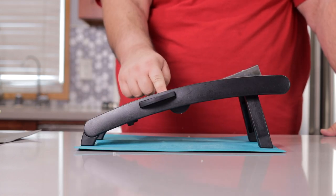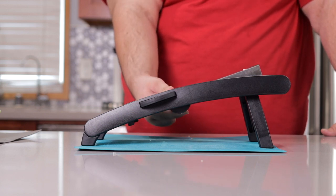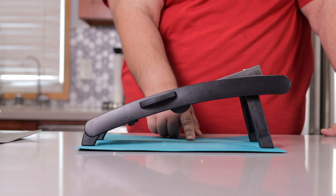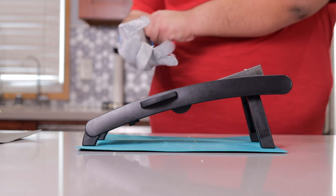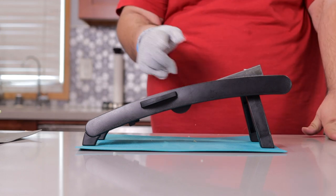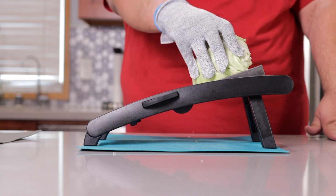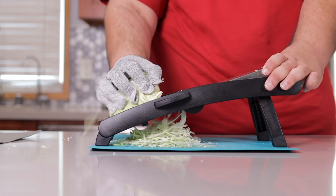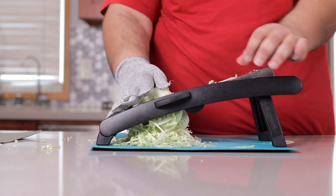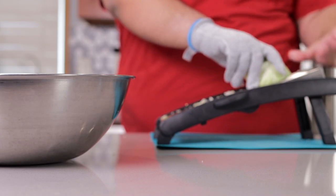Next, grab yourself a mandolin slicer — link in the description — and set it to one-eighth, or slightly less than one-eighth, preferably. Don some protective gear — see my old onion streams video to see what I mean. Place our cabbage cut side down and start slicing, then place our shredded cabbage into a large bowl and continue shredding.